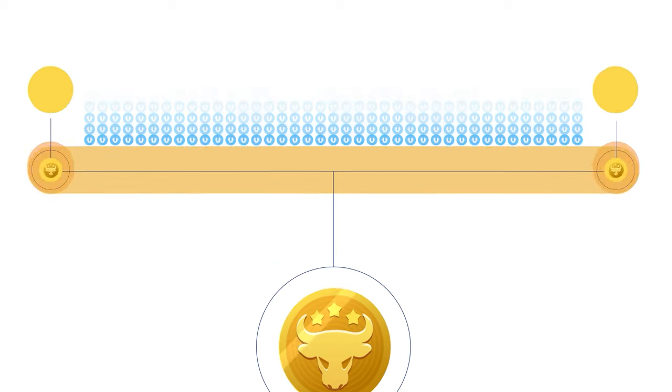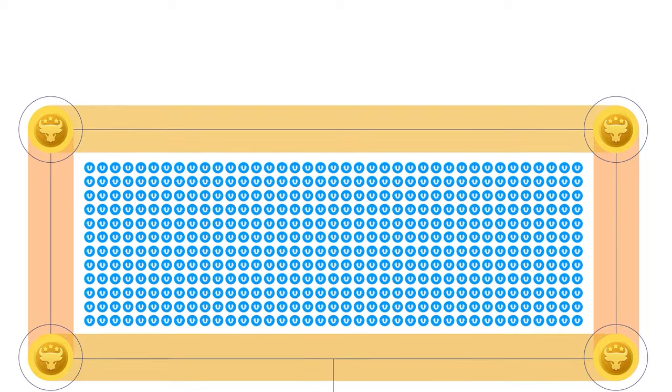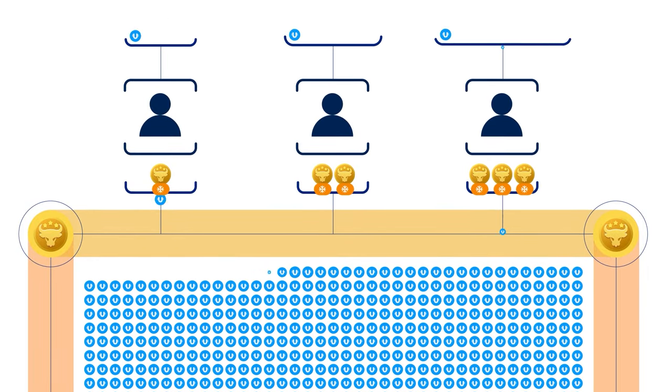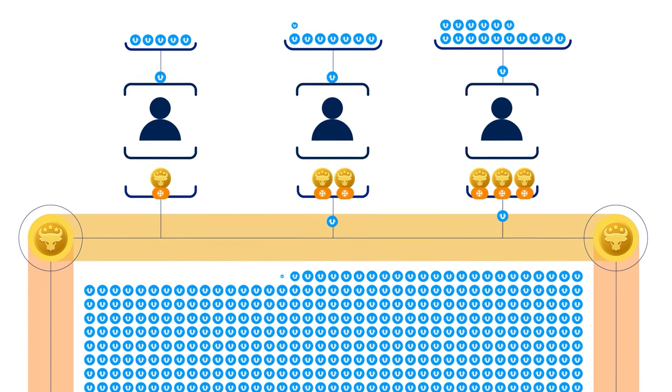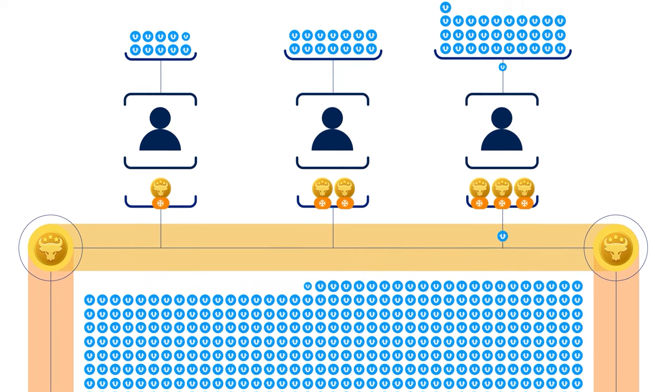You've already participated in the airdrop and joined the game pool that distributes daily rewards in Ultima cryptocurrency for freezing bull tokens. You've learned how to receive daily rewards from the pool. Now let's talk about what to do with the rewards you've received to maximize your profit.